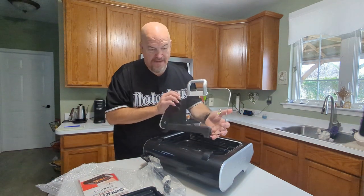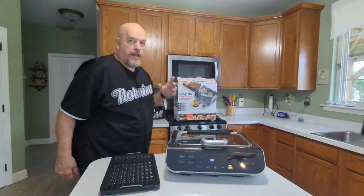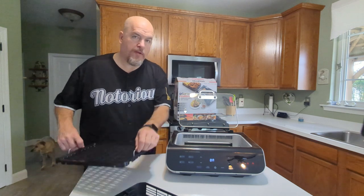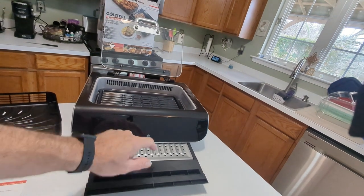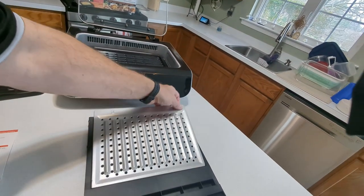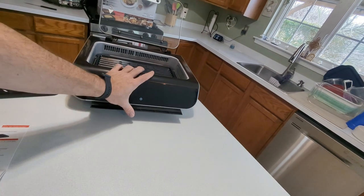I like this lid that comes off — that's nice for cleaning. I'm impressed how it looks; it has a nice look to it. Doesn't take up too much space, yet there's a lot of room here. I take out the air fry tray and put in the grilling tray. Here we have the drip tray — I like how you pull it out. It's not even on and it tells you the drip tray is out. This is detachable; you can throw it right in the dishwasher. Slides in easy with one hand.